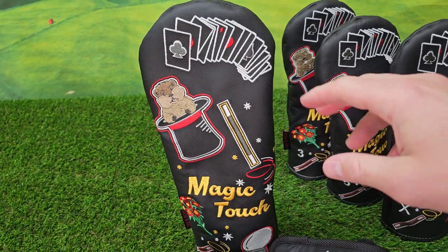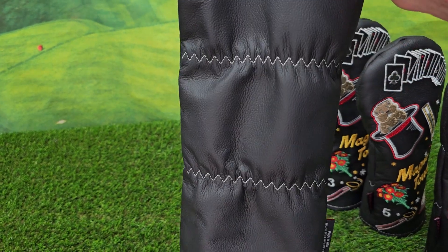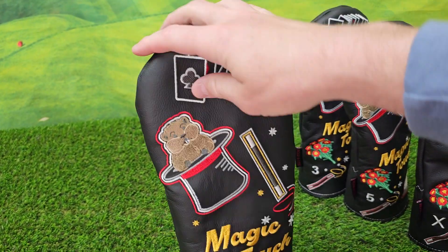You've got driver size guaranteed to fit all 460cc heads. It's a nice soft padded inner liner and the zigzag stitch on the elastic to make sure it's nice and secure on your clubs.